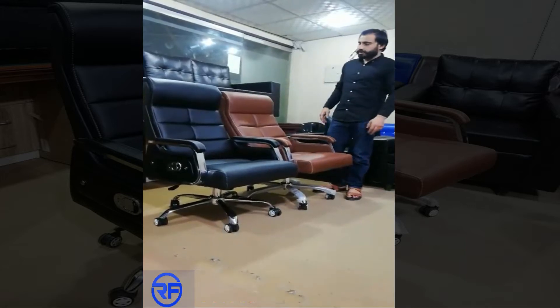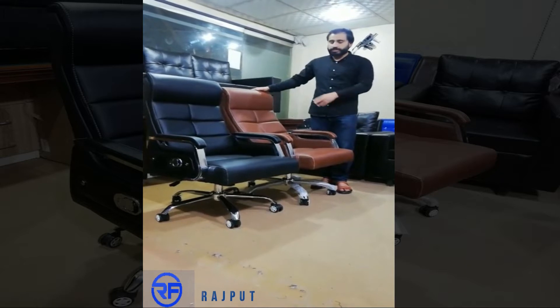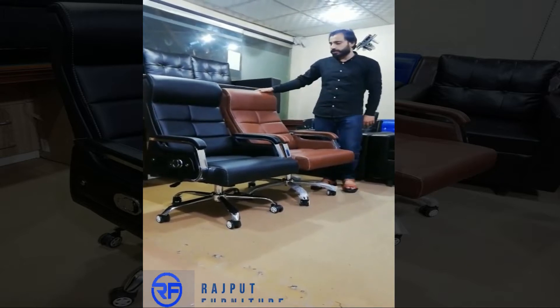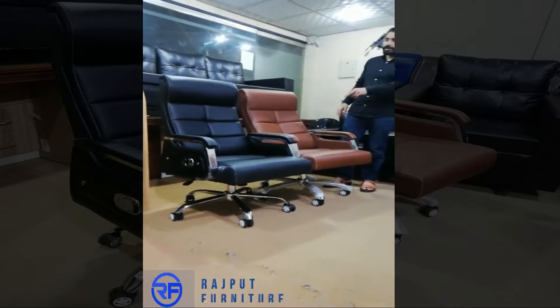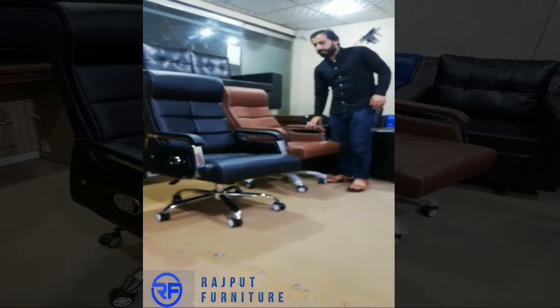Today we are going to discuss the model number 8086. There are two executive chairs. We have two colors available — a down color and a black color. Let's discuss the black color.